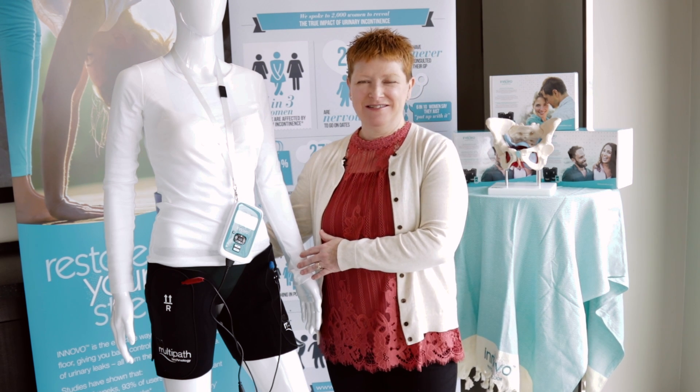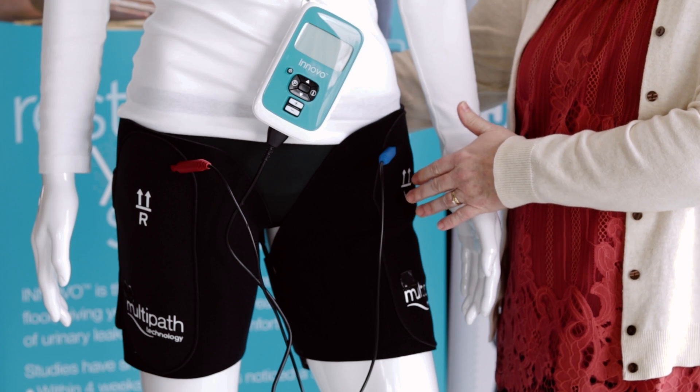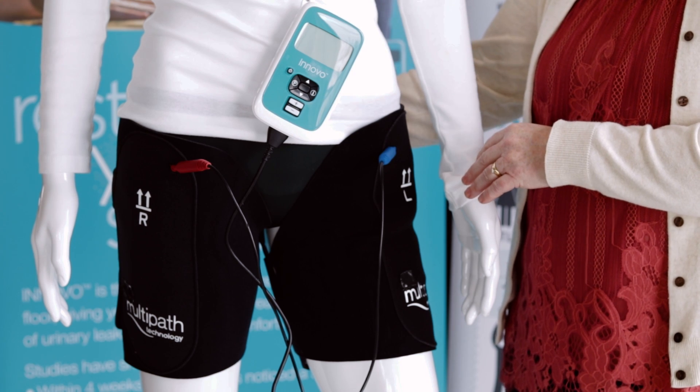This is the Innova therapy device. It comes with a controller and a pair of shorts. The shorts have eight electrodes embedded in them, four on the right and four on the left.